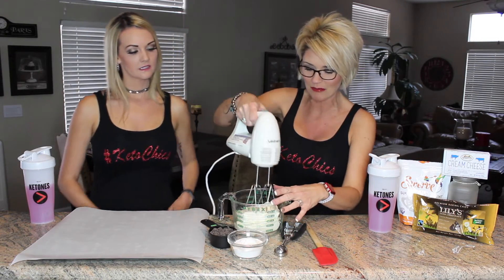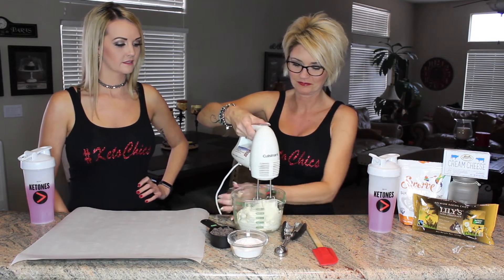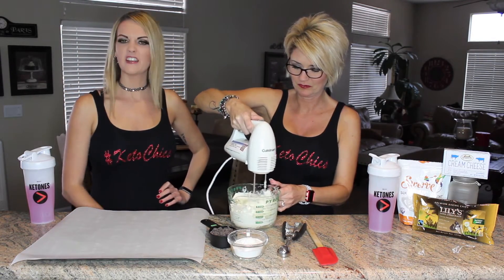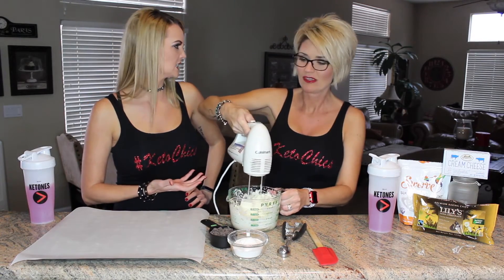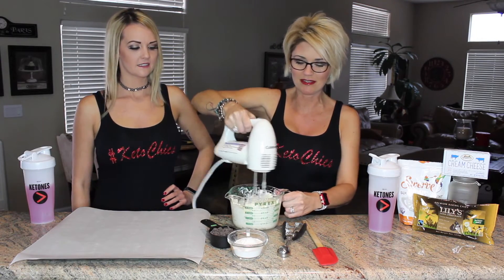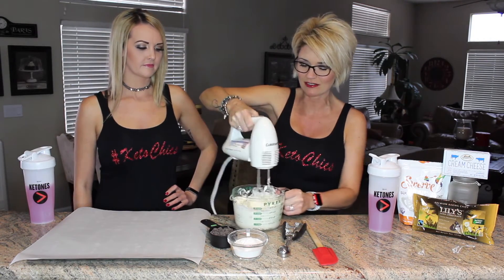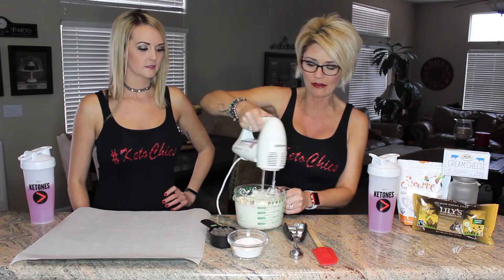We're just going to make it right now and let you guys see how we do it. We're going to put it out a tiny bit in the microwave just to get it soft, and then we're just going to mix it enough to get it a little creamy and get all the lumps out.